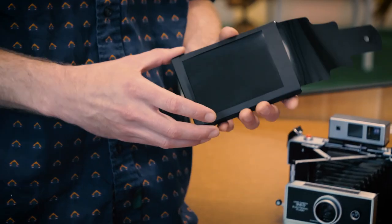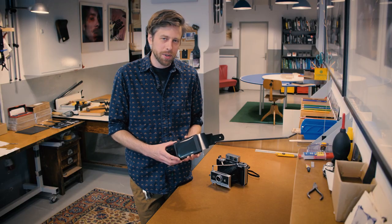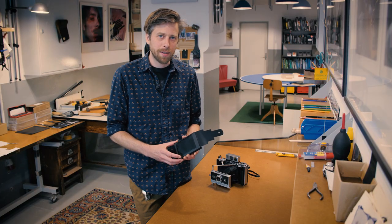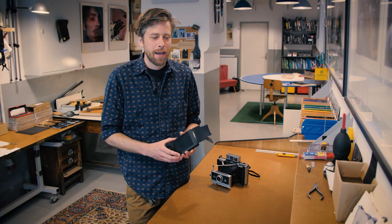With the One Instant paper cartridge, we've done our best to design a completely light-proof system, but of course the way that you handle it and the amount of time it's out in the light do have an effect. We recommend using the lowest available light when you're loading it, to work quickly, and not go out of your way to expose it to light.